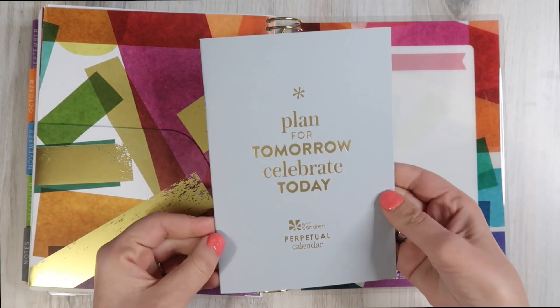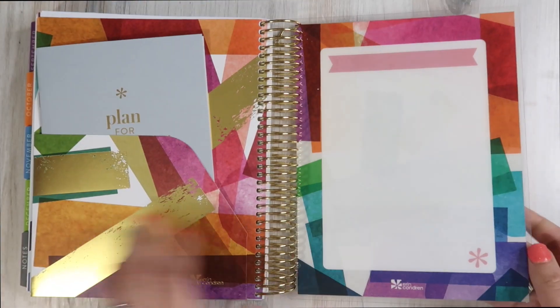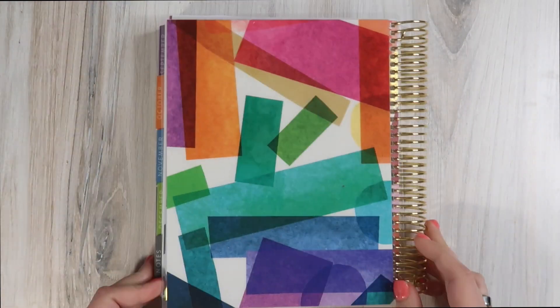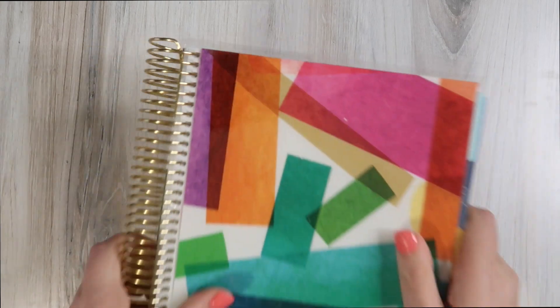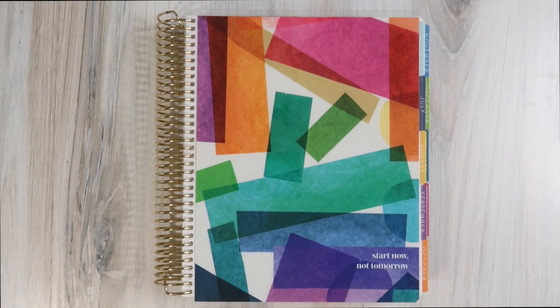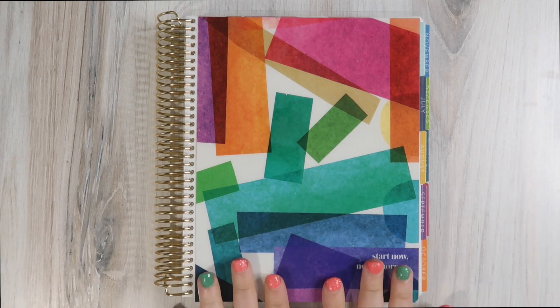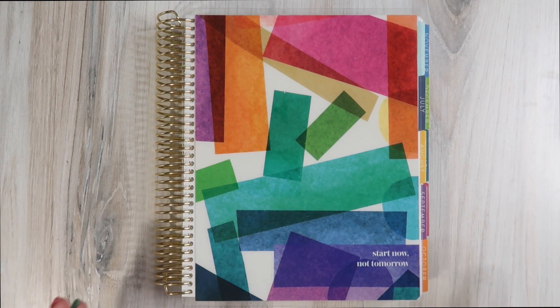Of course every planner comes with a perpetual calendar, and then we have the back cover. She's gorgeous, she's thick, she's colorful, and I cannot wait to dive into vertical planning again. So again, this was the Harmony Colorful Vertical Planner 18-month.